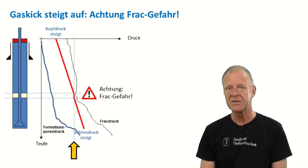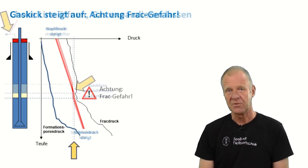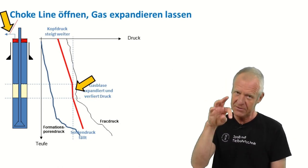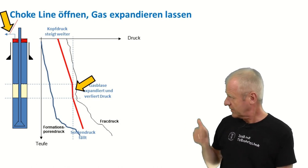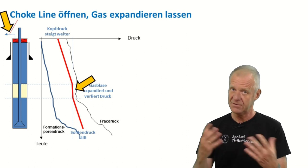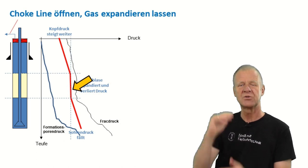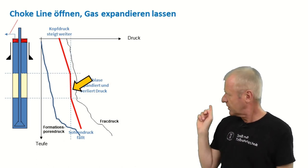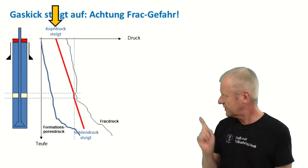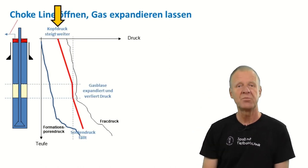So what do we do? At the top end of the borehole, there is a valve attached to the blowout preventer called the choke valve. We carefully open this valve and the fluid shoots out with high pressure. As the drilling mud exits the borehole, the gas now finds some space to expand and the pressure of the bubble decreases accordingly. But watch out — as you can see here, the pressure at our wellhead keeps increasing. We need to be prepared for that.